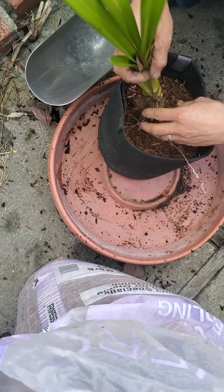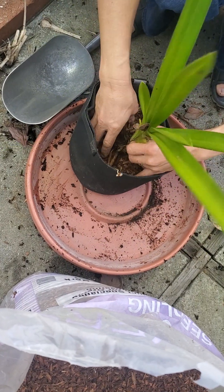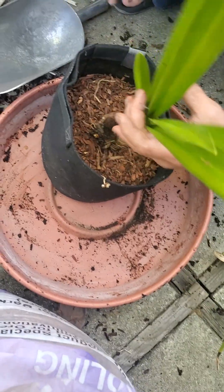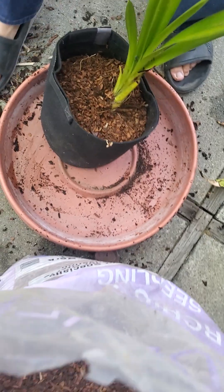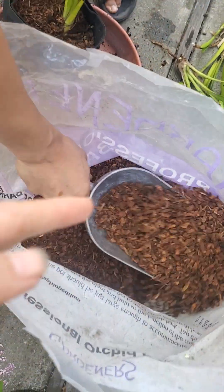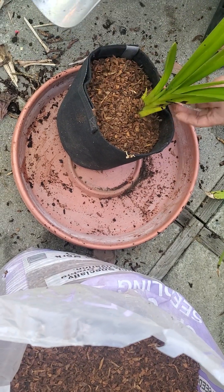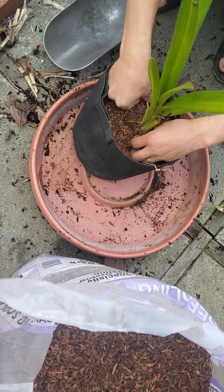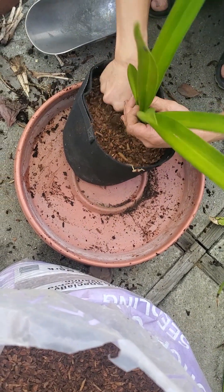Persimmon, persimmon. Can you jump? Yes, I can. Persimmon can jump. Is that right, Danielle? Persimmon can jump. Little bird, little bird, can you eat? No, I can. Bird cannot eat. That's not good. Little bird.